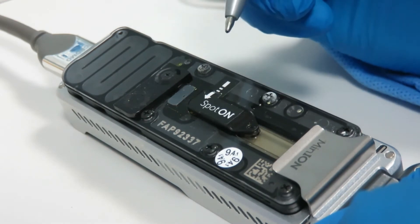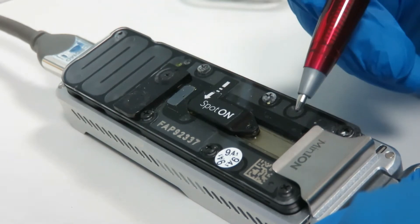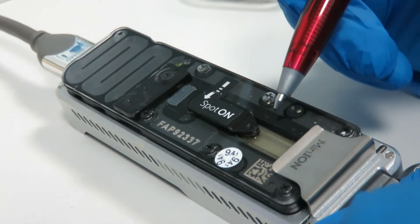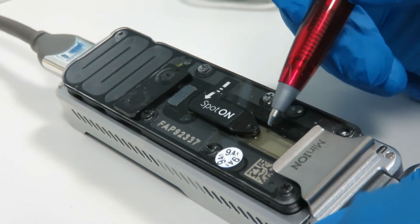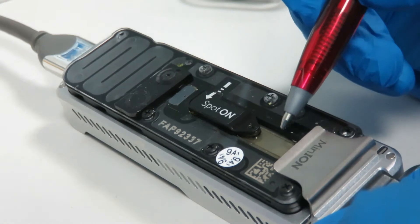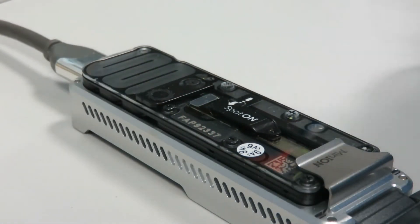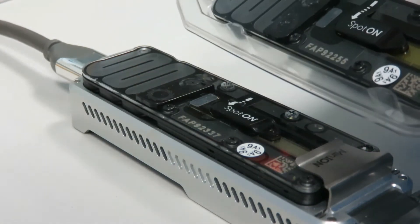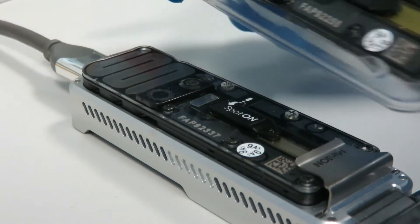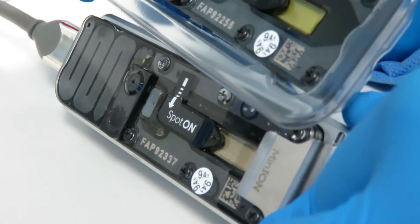On yours and also on mine — because these are used ones — the panel will have a clear liquid and it probably also has some beads in it from a previous loading run. But if you have a new one, you'll see that it's much more yellow, and that's the storage buffer that it comes in.